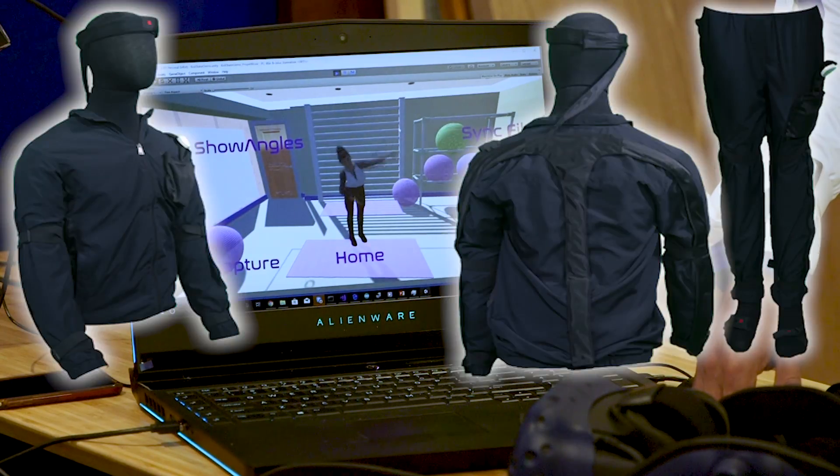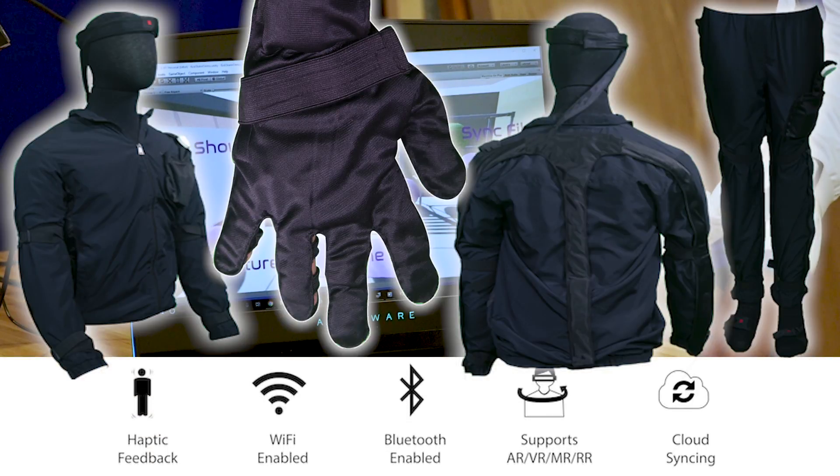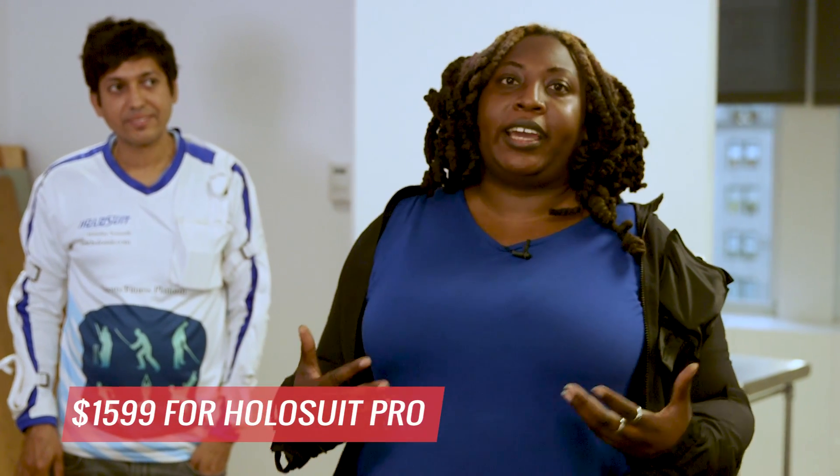Pants, jacket, gloves — 36 sensors, six buttons, Bluetooth, Wi-Fi, eye tracking — the whole nine for $1,599. So basically what this jacket does, as it is right now, is it's tracking my movement a little bit in this yoga thing.